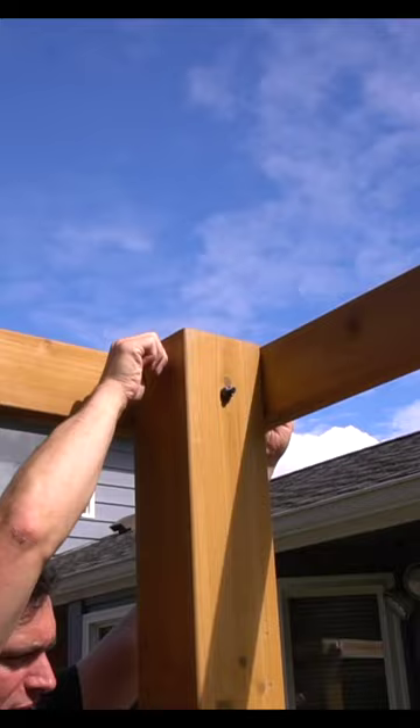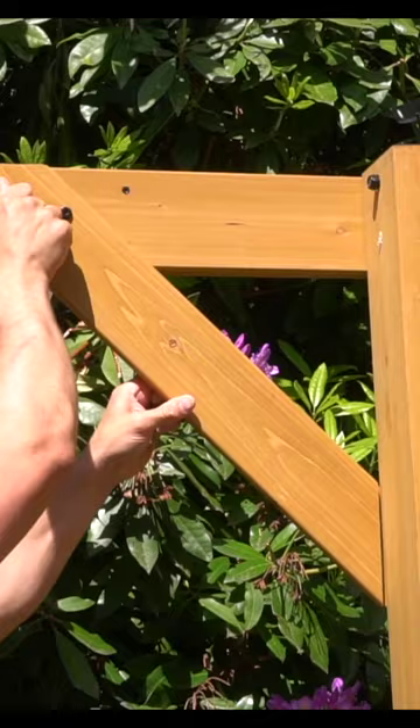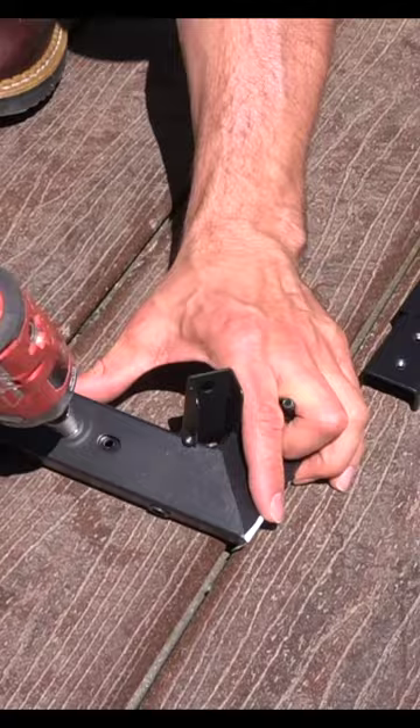The arch supports are next to be installed, and it really gives the entire base a structurally sound feel. Once all those are installed, we can start working on our roof line.